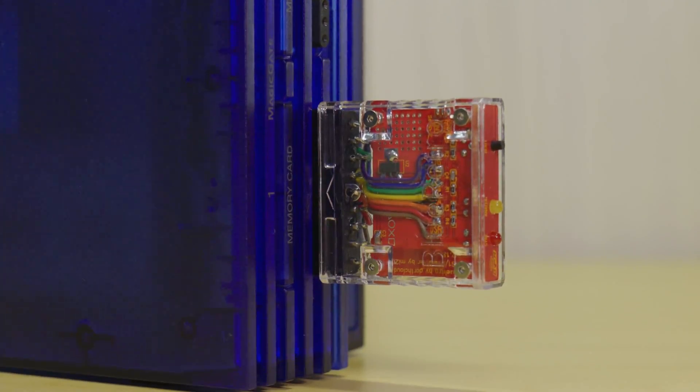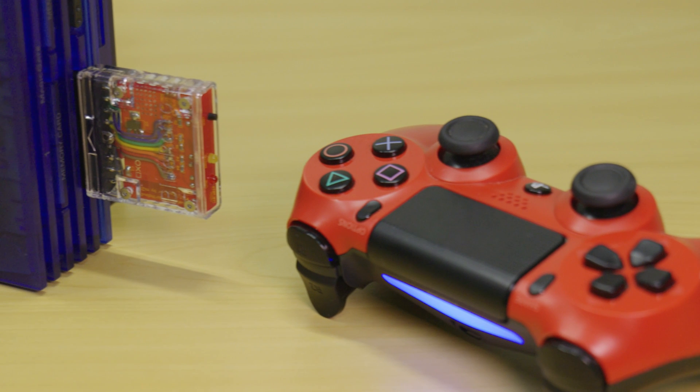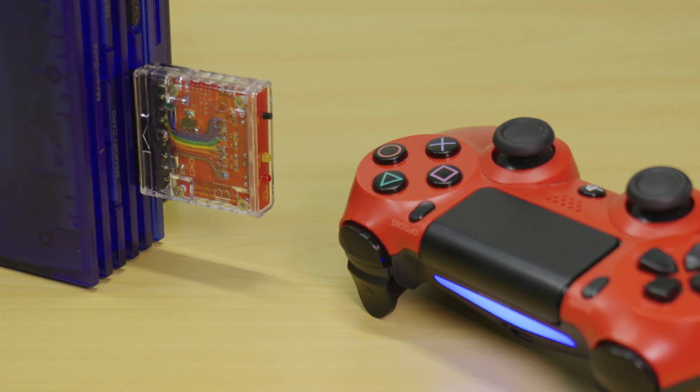Today we're just going to be looking at making MI213's plug and play PS2 version; in the future we may look at making other console versions as well. This adapter pairs up beautifully with the DualShock 4 wireless controller and it's highly recommended to use this controller with the PS2.